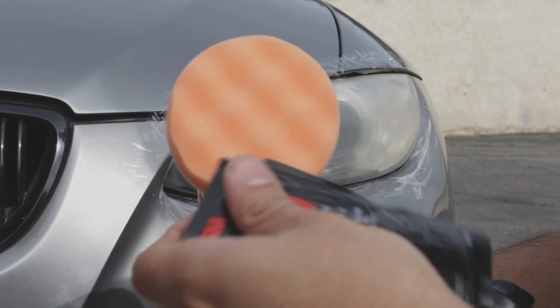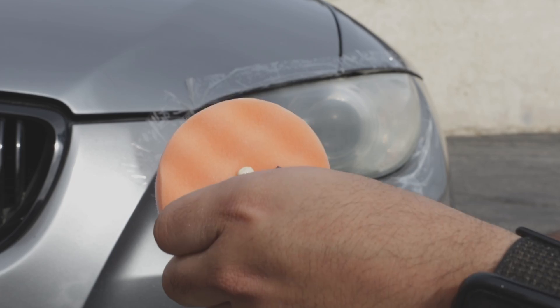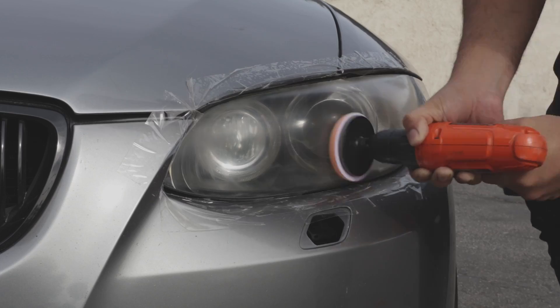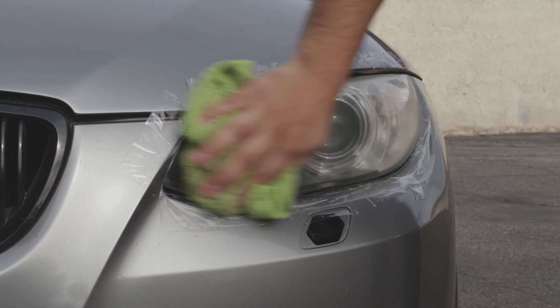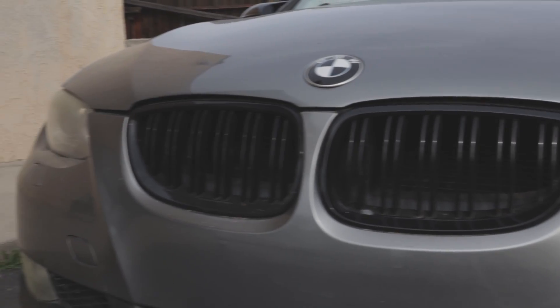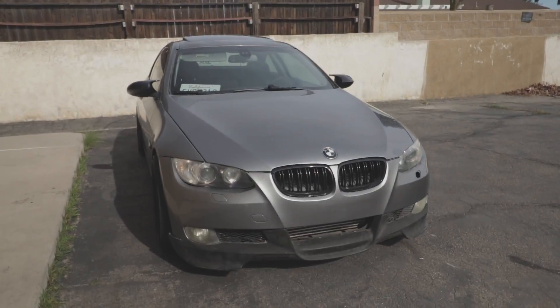Attach the buffing pad and add some rubbing compound — make sure not to put too much so it doesn't splatter everywhere. You're going to do this a few times depending on the condition of your headlights. Go ahead and wipe it off and remove the tape.